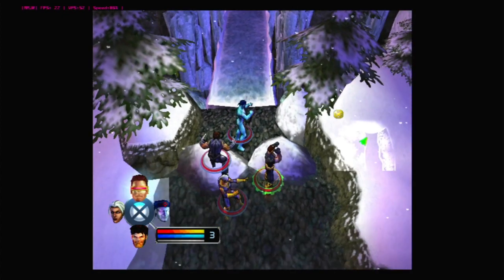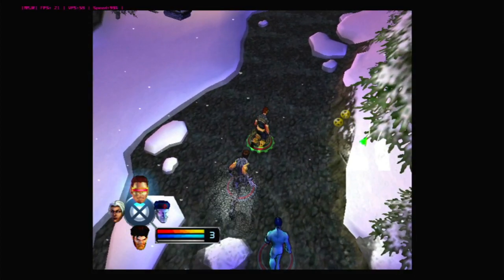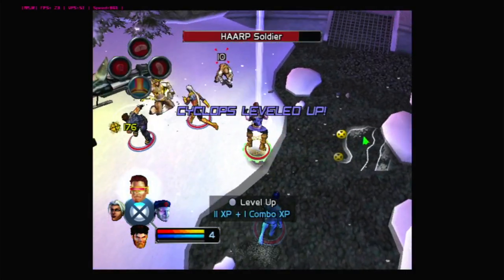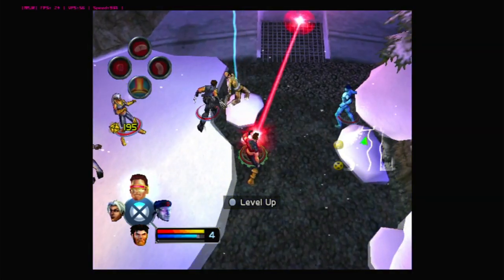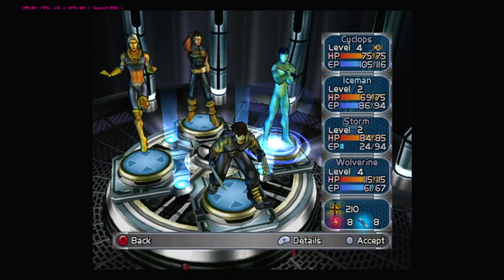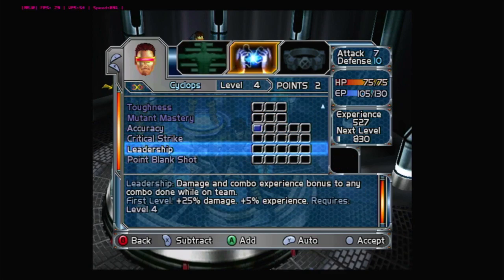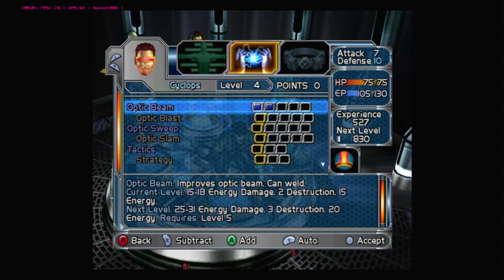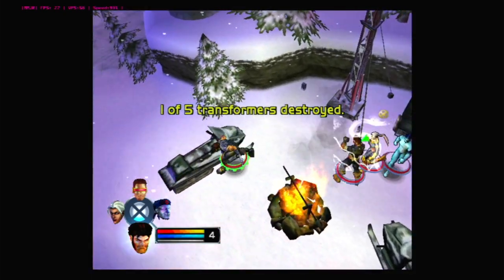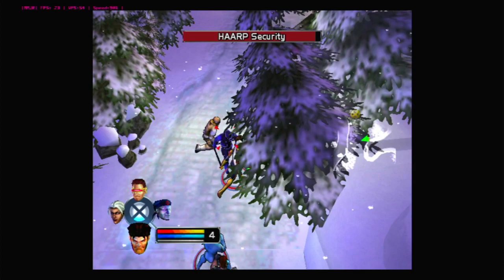Iceman creates a nice ice bridge right there. The mission objective is to find the entrance to the facility. We level up Cyclops, giving him more Focus and the Leadership trait I've been waiting to unlock. Then I switch control to Wolverine and head after the yellow X markers on the map, which are our objectives.